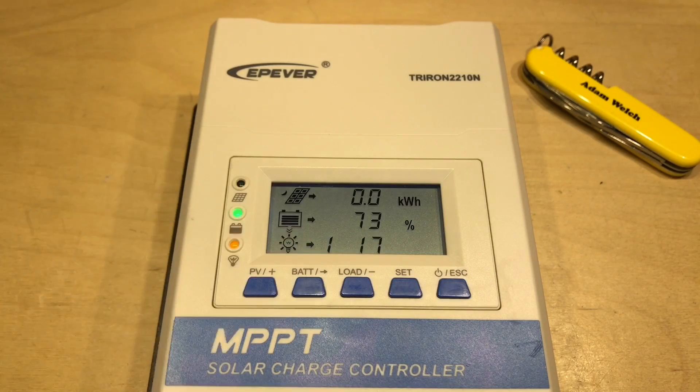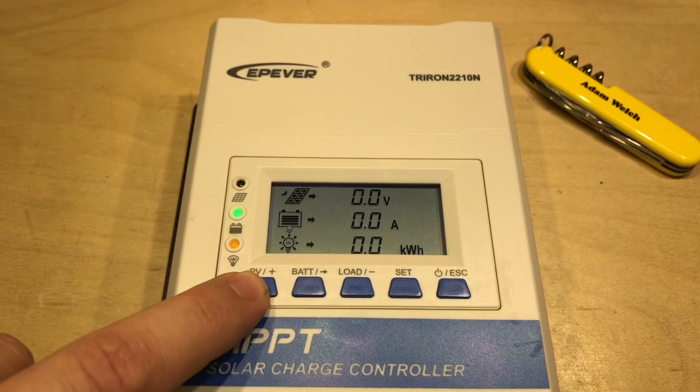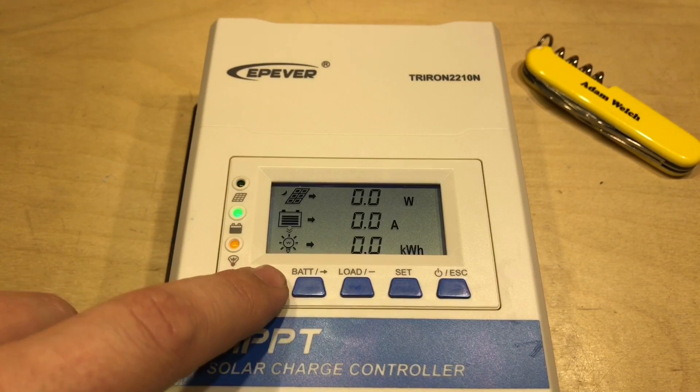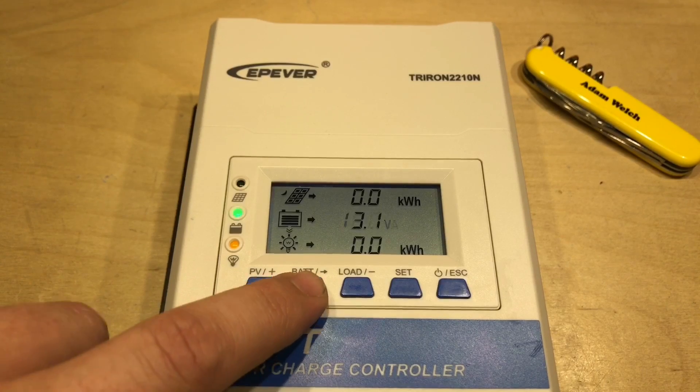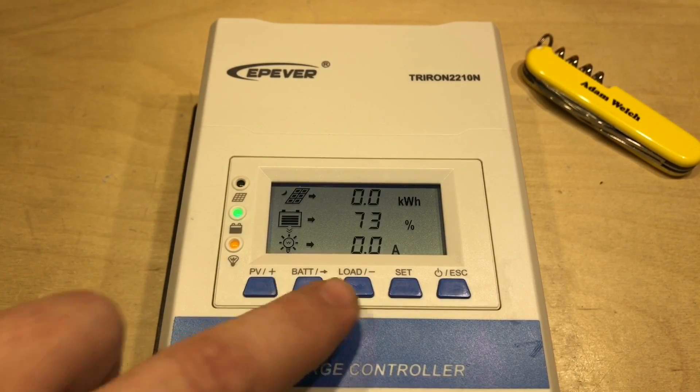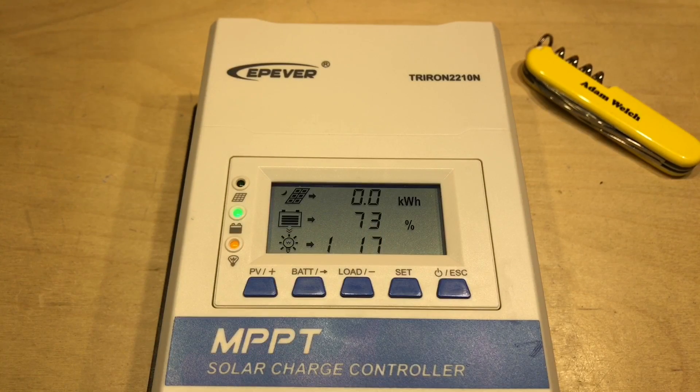These numbers, as per previous EP-Ever solar charge controllers, relate to the automatic load switch on and switch off settings. Each of the three sections has its own dedicated button — the PV button cycles through PV parameters, the battery button cycles through battery parameters, and the load button cycles through the load parameters.